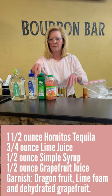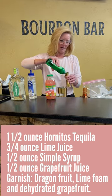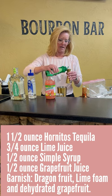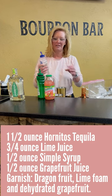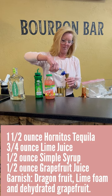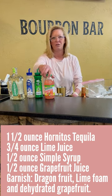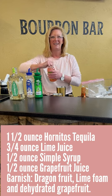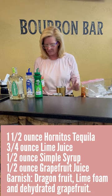Then I'm going to use three-fourths of an ounce of lime juice and half an ounce of Mastro mixes simple syrup. I want this to be sweet, but not too sweet — I don't like those sickly sweet cocktails in the summertime.